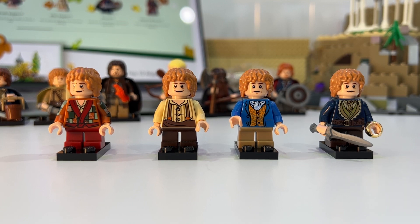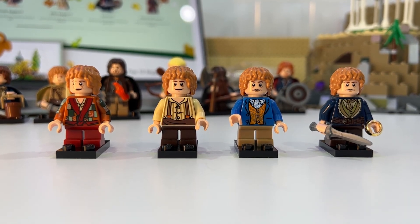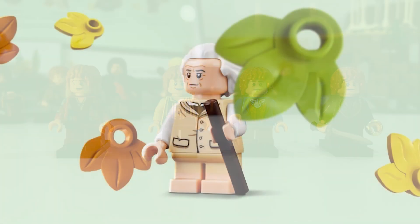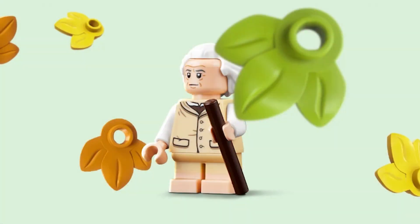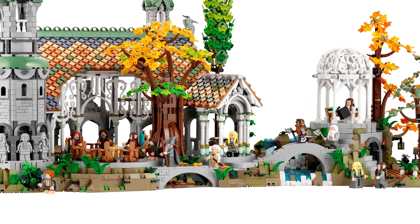Next off is Bilbo. We had a few renditions of Bilbo, but they were all younger versions of him. Now we finally have Bilbo as an old Hobbit, which is very fitting because that's the way he was when he was at Rivendell in The Lord of the Rings.